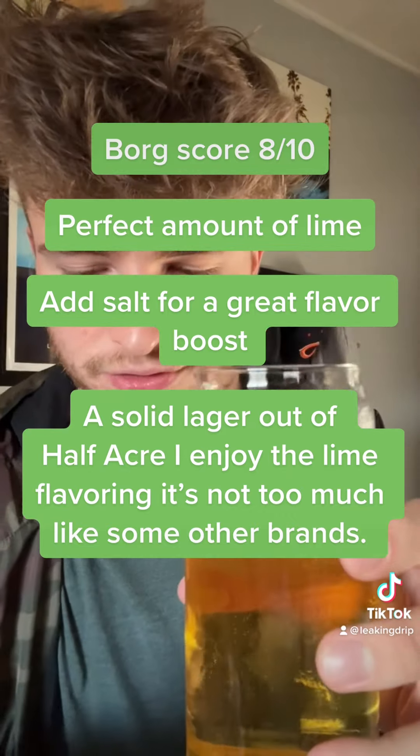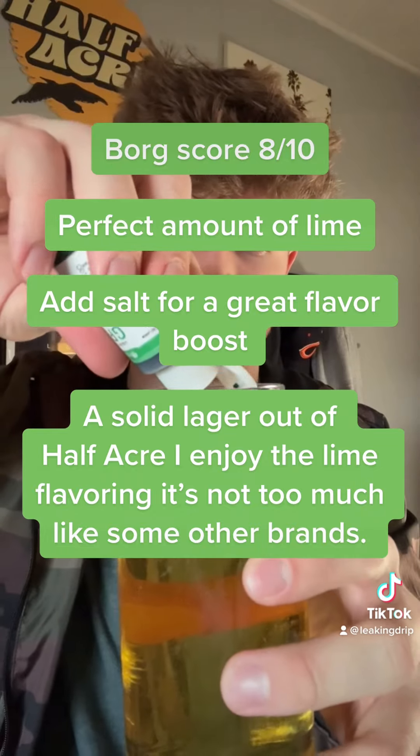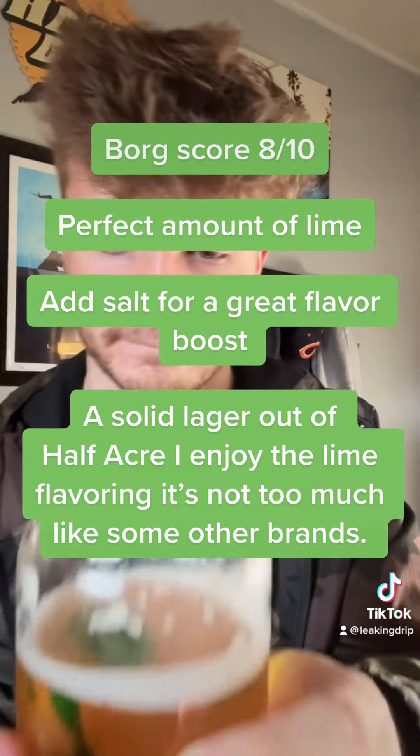All right, in the spirit of Saint Patrick's Day — Saint Patty's green beer, love to see it. Cheers to the Irish out there. Good stuff, good stuff!